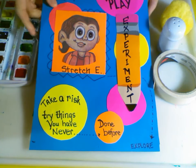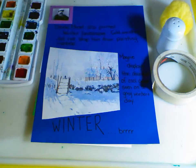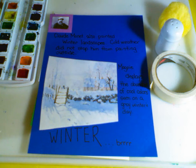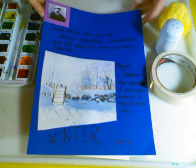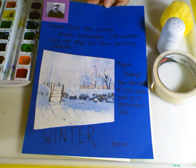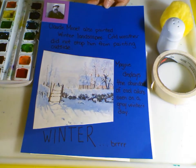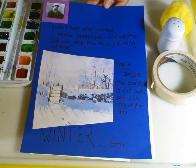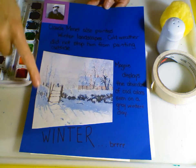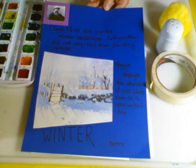Stretch helps us experiment with different techniques and art mediums we might never have used before. The artist we're going to experiment with is Claude Monet. Claude Monet is known for doing water lilies and painting in his Japanese garden. He also painted winter landscapes — he went out into the cold, it didn't stop him from going outside. This picture, 'Magpie,' displays the abundant amount of cool colors in this gray winter scene. Notice the trees — the trees are what we're going to focus on today, and the shadowing to make our landscape have shadow.